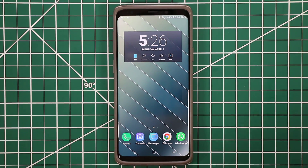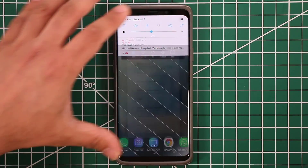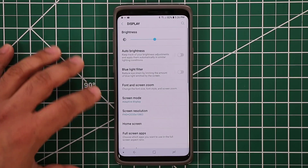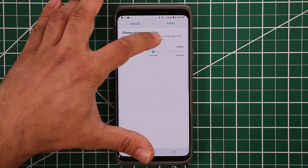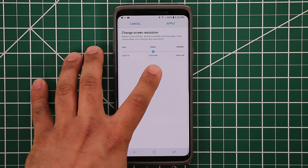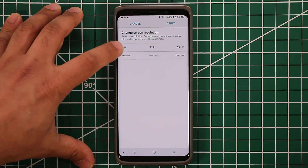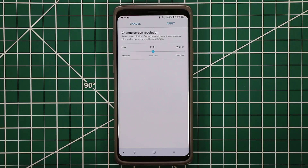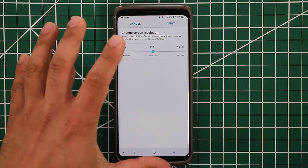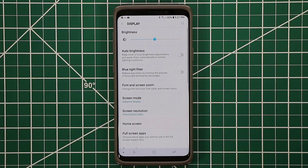A couple other things I've done: in Settings under Display, I keep my screen resolution at Full HD Plus. I don't keep it at the highest setting because it eats more battery life, and the lowest reduces quality too much. Full HD Plus is a nice sweet spot — it gives you high quality sharp graphics and also good battery life. That's basically all the basics I do on my smartphone.